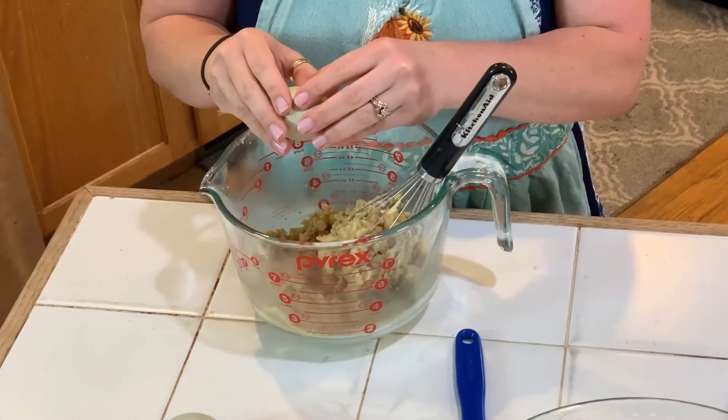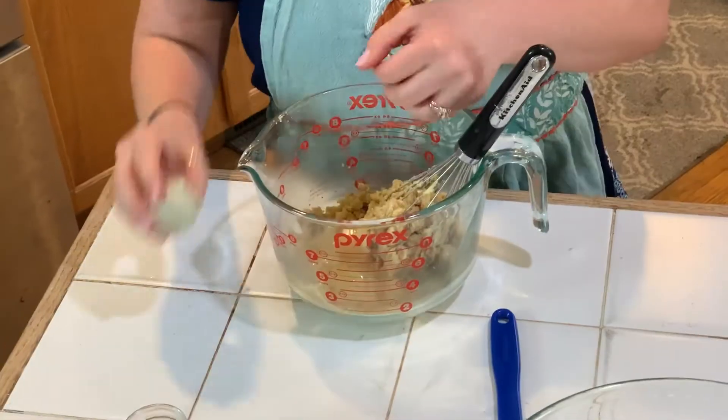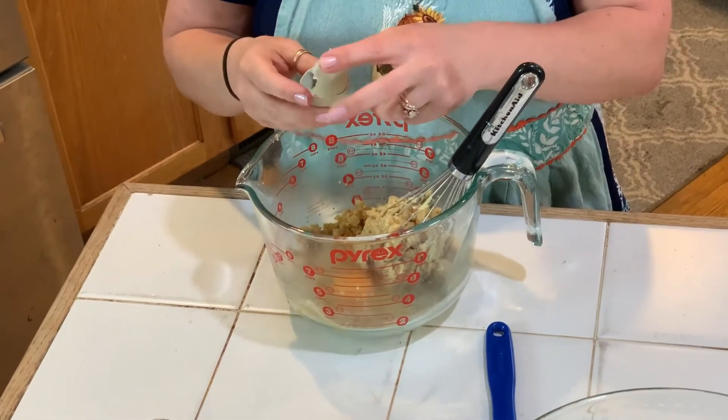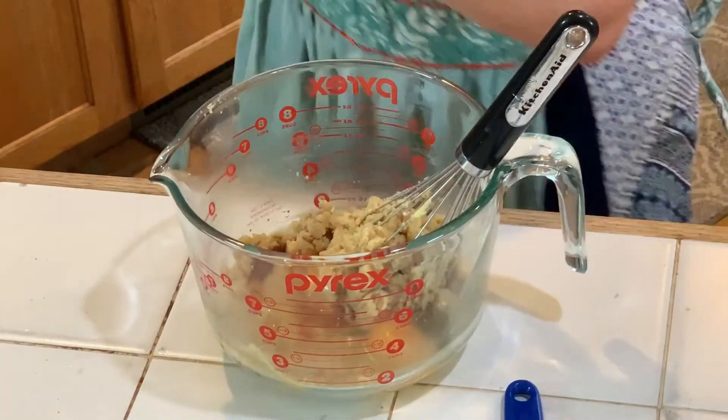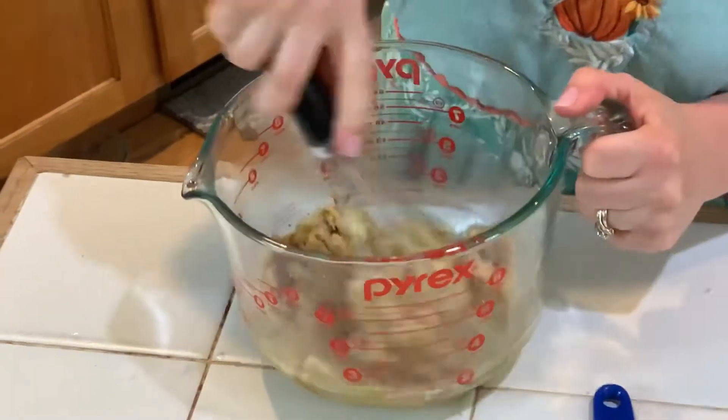I'm gonna throw my two eggs in and my vanilla. Now mix all that.